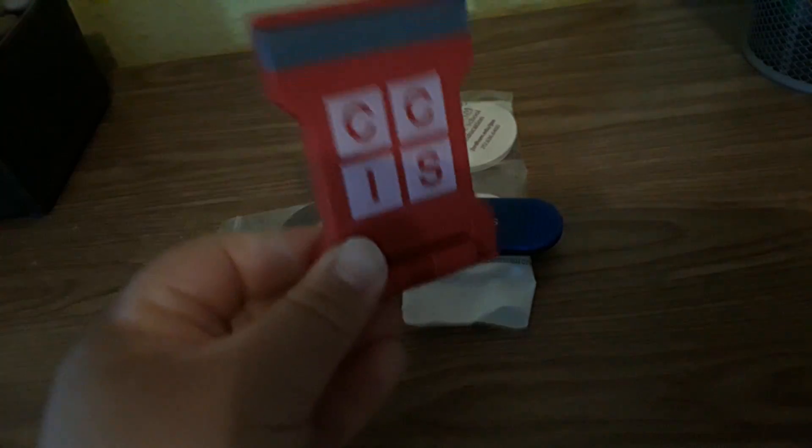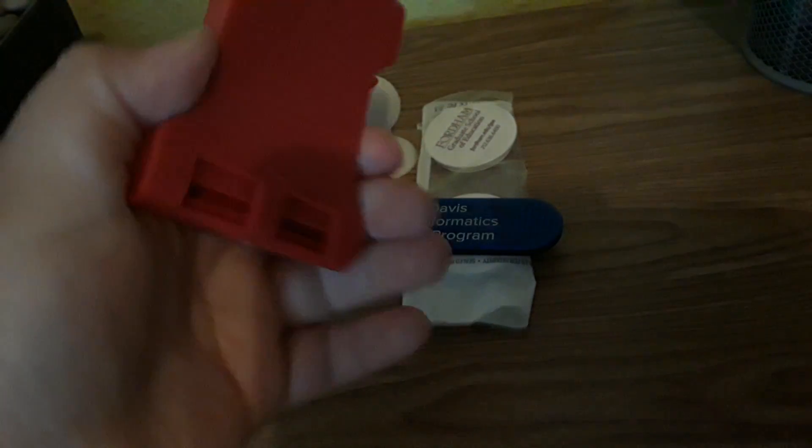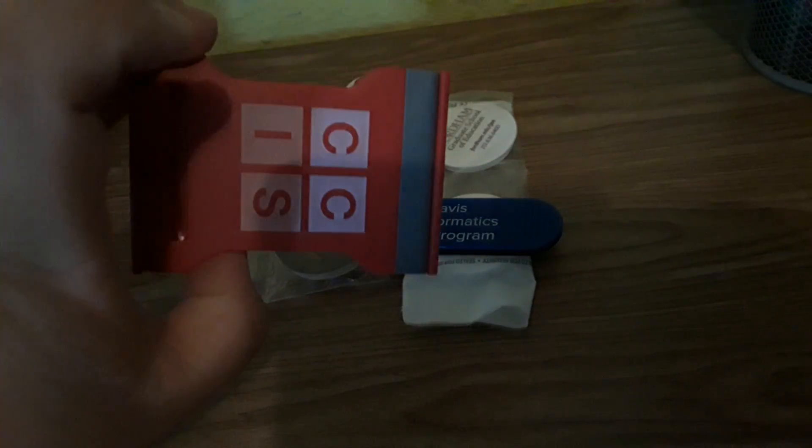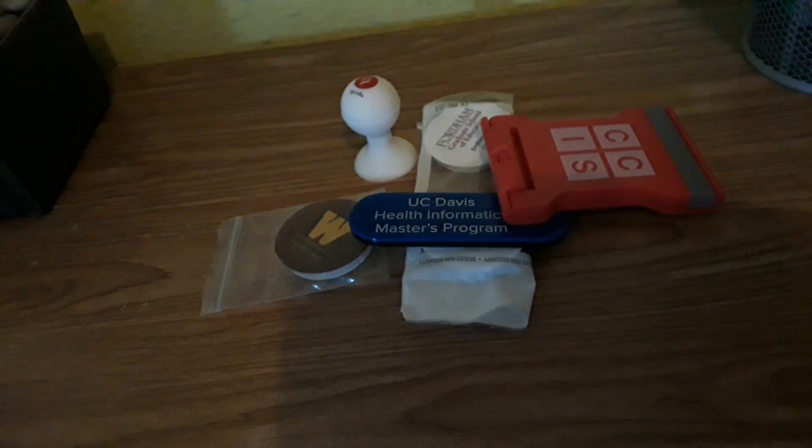I got a phone stand — I don't know what CCIS actually stands for, I should probably look that up but I didn't. It's a phone stand so you can pop it open and use it for your phone.